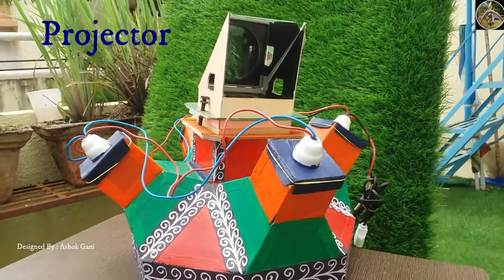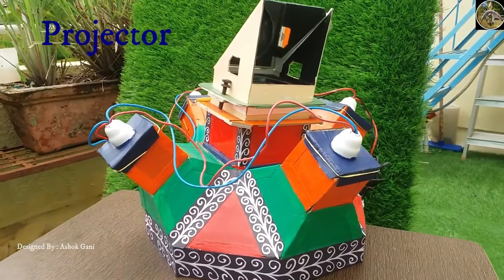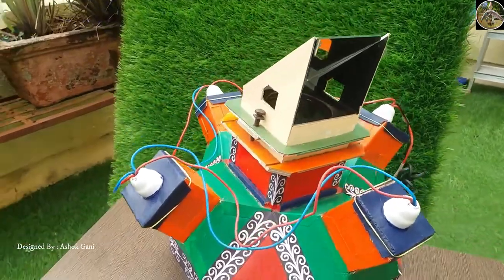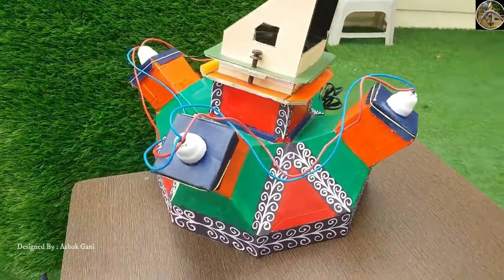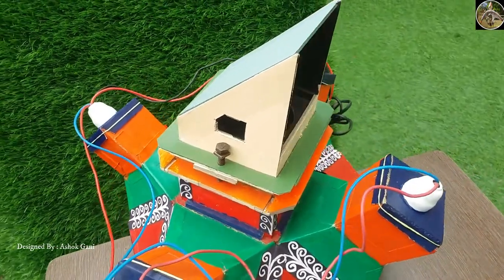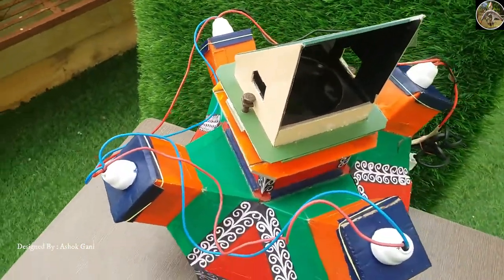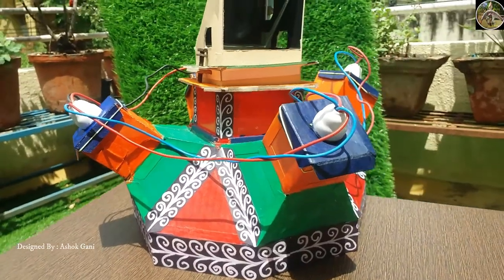Hello guys, in this video we are going to see how to make a homemade projector, which is also called an epidoscope. From this projector you can see images, photographs, or even movies to some extent. For that you require a powerful lens and mirrors.